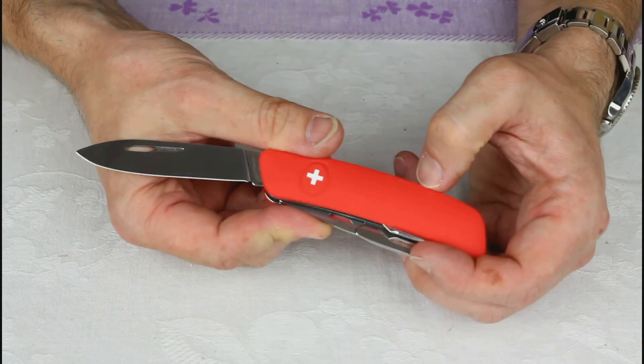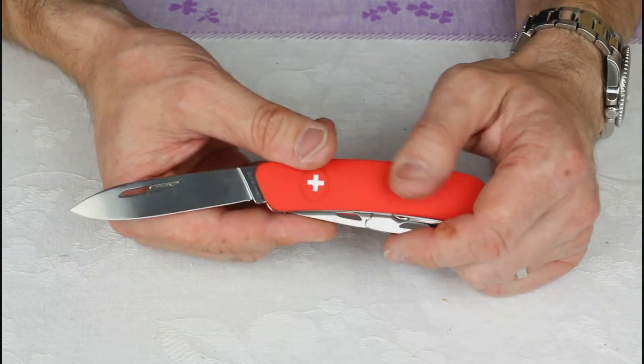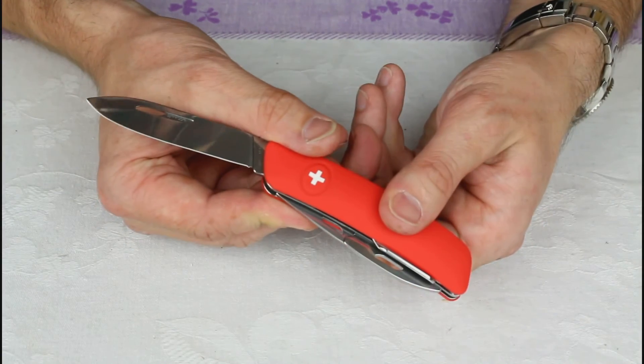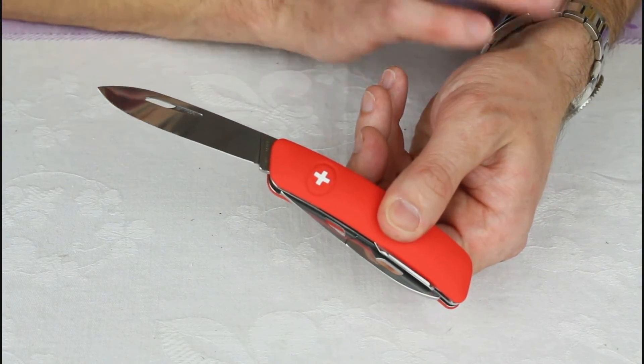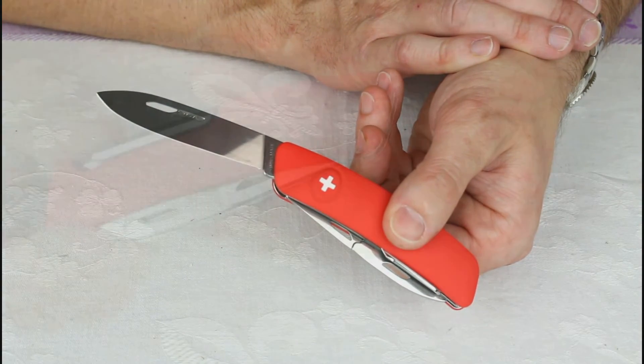I might actually do that because I do rather like this knife. I like the features, I like the colour, nice soft handle. Let's go in for some close-up shots, look at this in action, and then we'll wrap it up.